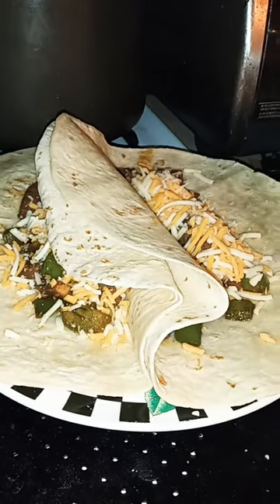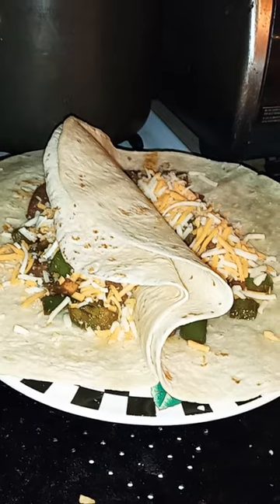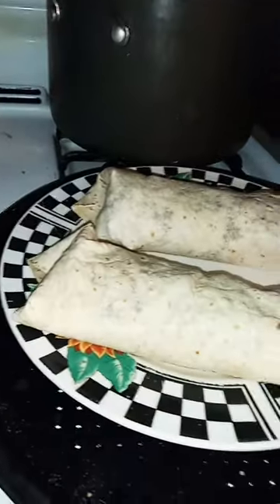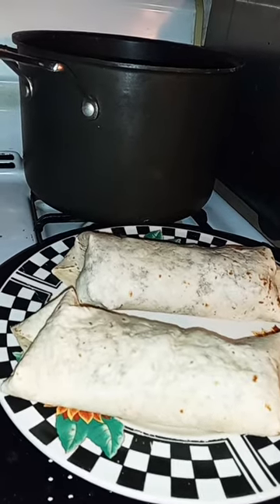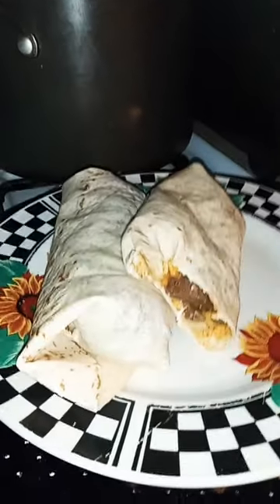There they are, all wrapped up and ready to try. You ready for it? Now that's a good fajita.